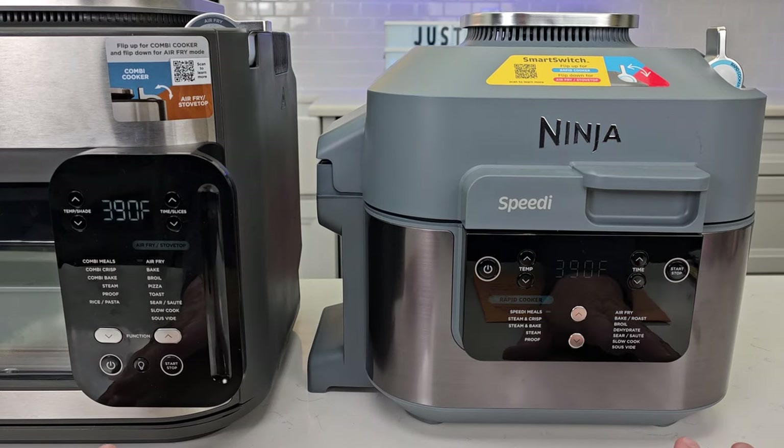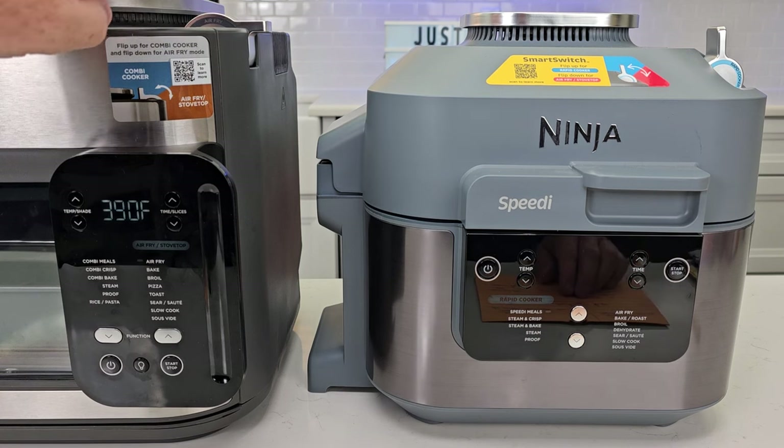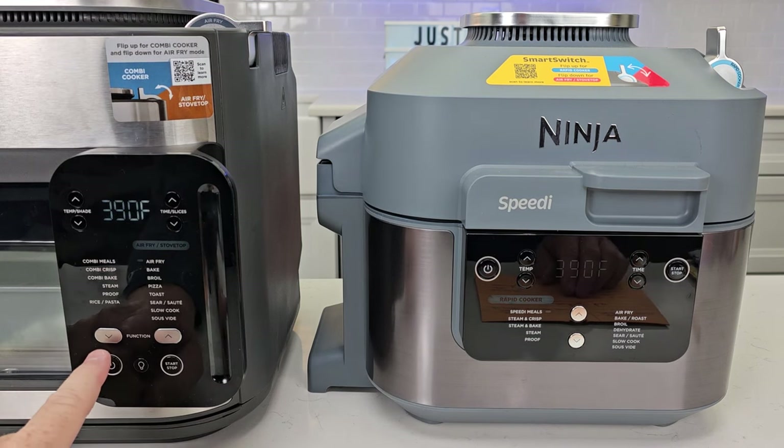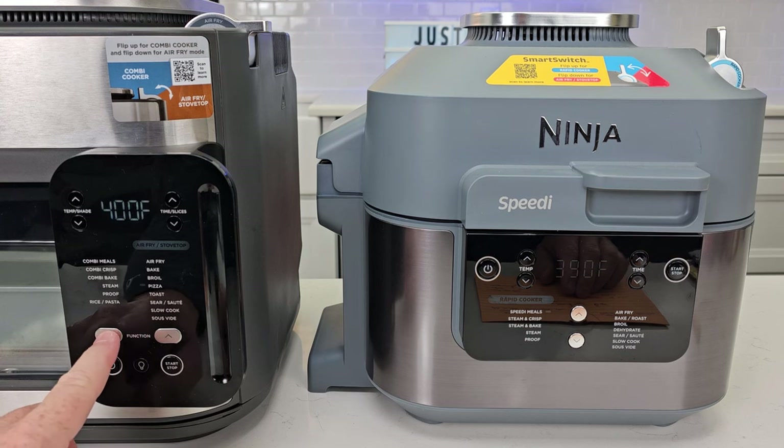The control panels are very similar. On the Combi in air fry mode you get: air fry, bake, broil, pizza, toast, sear, sauté, slow cook, and dehydrate. Switch to combi cooker and you get: combi meals, combi crisp, combi bake — I cooked a cake and it did amazing — steam proof, and rice. The Speedy works the same way: in rapid cooker you get speedy meals, steam crisp, steam bake, and steam proof. In air fry you get air fry, bake, broil, dehydrate, sear, slow cook, and dehydrate.